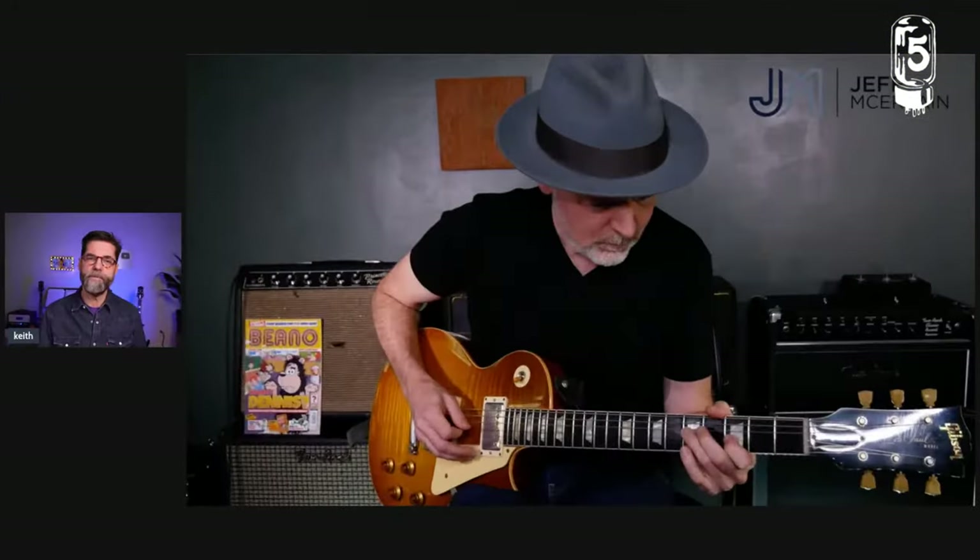In that clip, Jeff is playing his Historic Makeover R9 Les Paul into a Barber direct drive into a 1964 Fender Princeton Reverb amplifier that belongs to his brother. I had a member of Five Watt World send me three copies of the current Bebe comic book magazine — there's one right in the background. Jeff actually told me that this was one of his favorite tones from the whole project, and he owns a 1971 Marshall 100 Watt Super Lead. One of his favorite tones was the amp emulation pedal into a Fender-style amp.